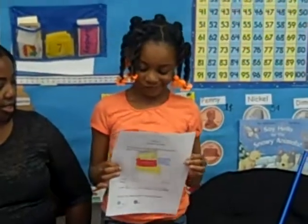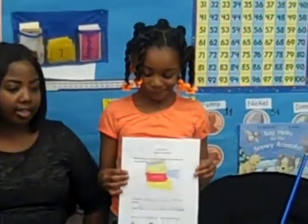Very good. Good job. And that's what it looked like. So she drew a picture for you. Good job. Give her a hand.